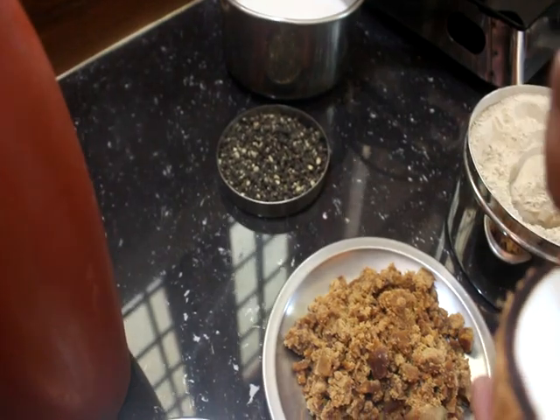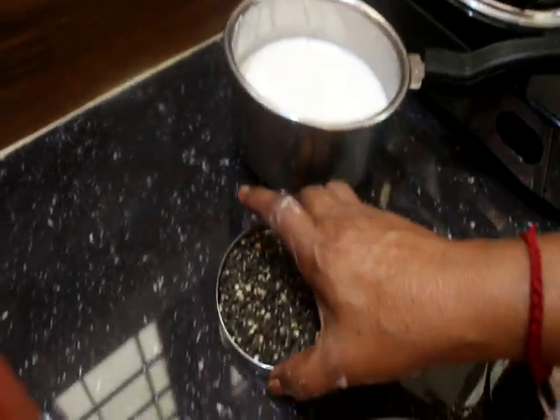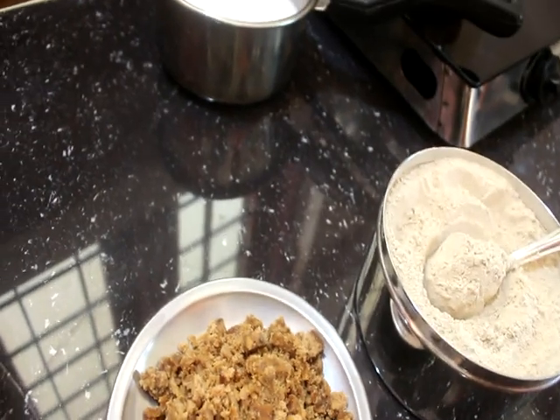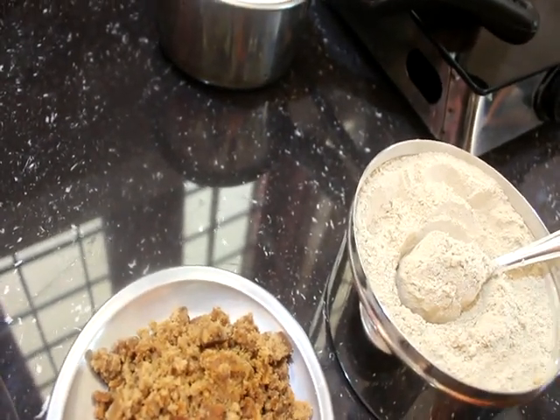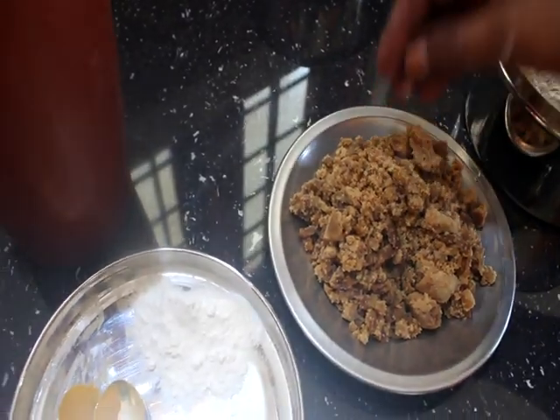The rice will be filled with a cup of tea. Then the rice will be filled with a cup of tea. The rice is filled with rice.